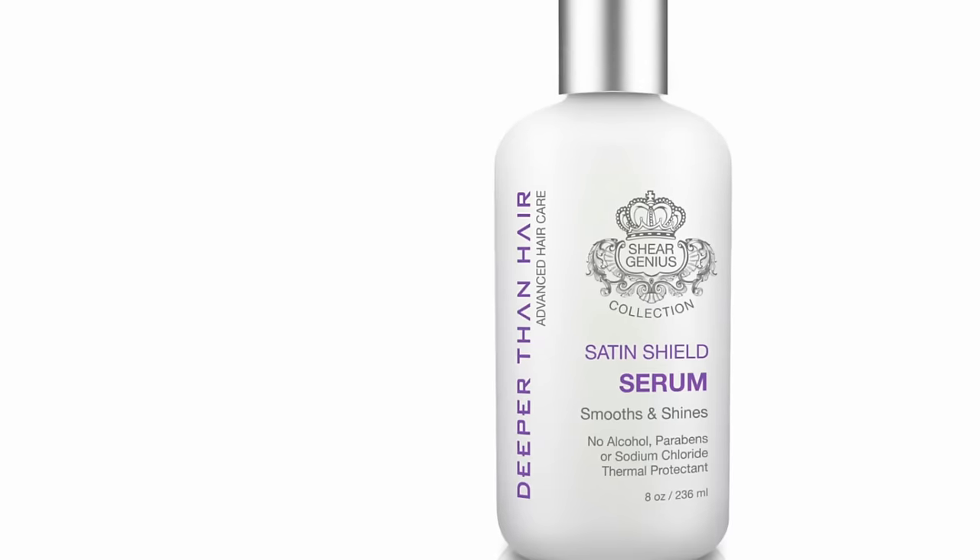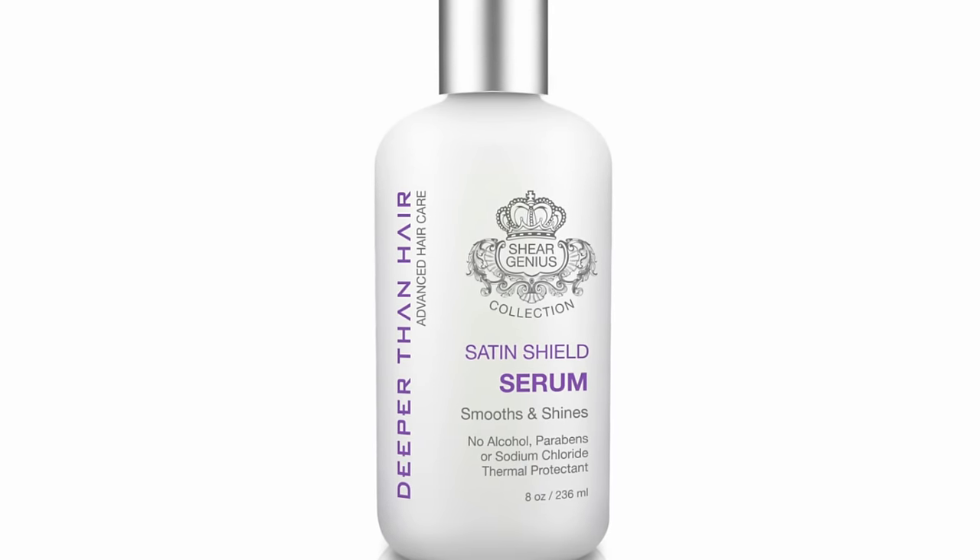Make sure to use Satin Shield for extra protection, shine, and to fight the frizz.